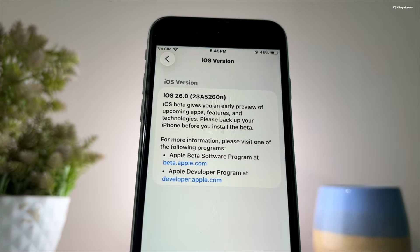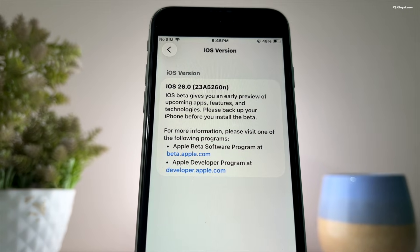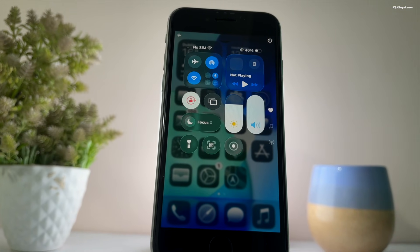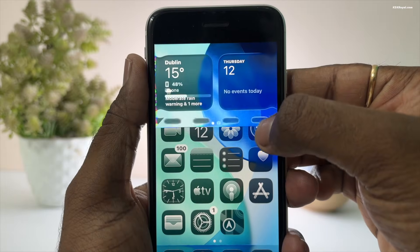In this video, I'm going to show you how to install iOS 26 beta for free on your iPhone in under 5 minutes. This update brings some really exciting new features and I know many of you are excited to try this out.